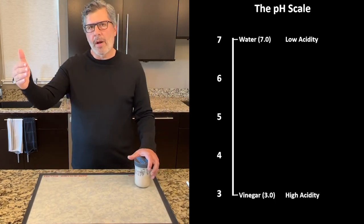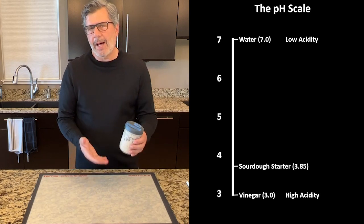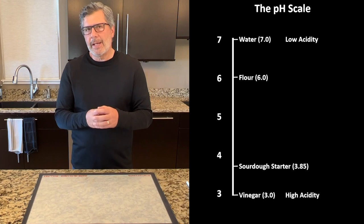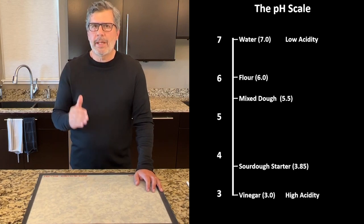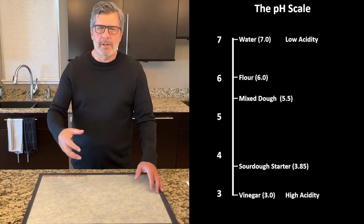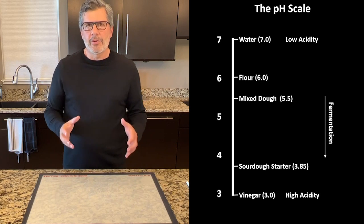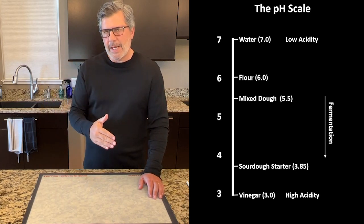For sourdough baking: water comes in at pH 7, neutral. Your sourdough starter might be around 3.85 — not quite as acidic as pure vinegar but pretty low, meaning lots of acidity. Flour has a pH of about six. When you combine all ingredients, your starting mixed dough has a pH of about 5.5. As the dough ferments, the starter produces lactic acid bacteria, which creates acetic acid — essentially vinegar — driving down the pH as acidity increases. By measuring how much acidity is created in the dough, you'll see that pH number dropping during bulk fermentation.